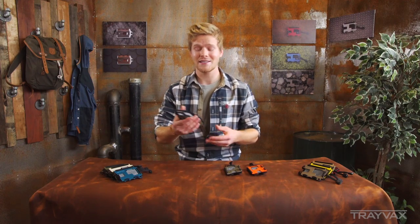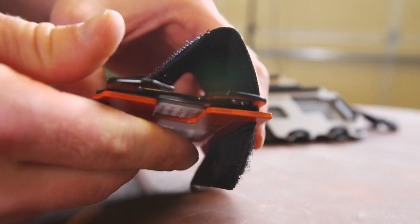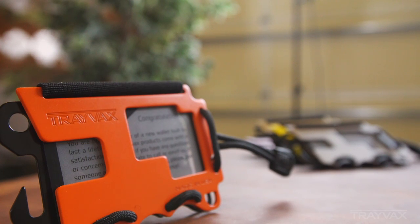The nice thing about this wallet is that it's instantaneously expandable. The way that the elastic wraps around the wallet means that right when you put your cards in, it instantly adapts to the amount of cards you have. Simultaneously, it makes your ID card show right here through the faceplate. So it's a useful wallet, it's handy, and it's awesome looking.